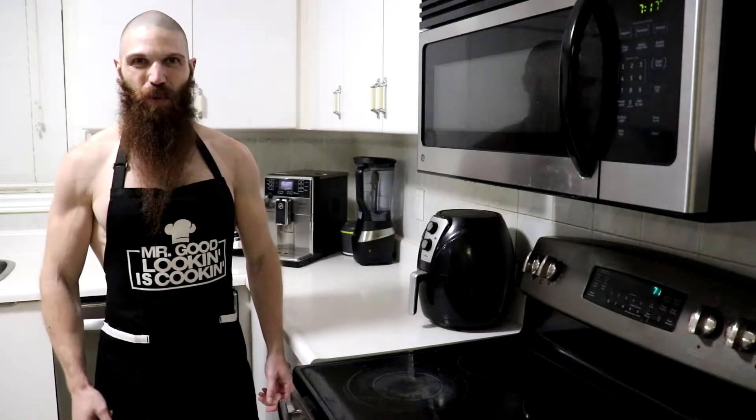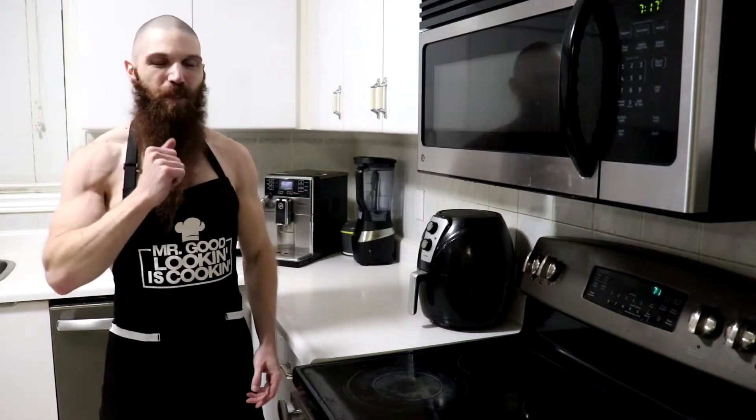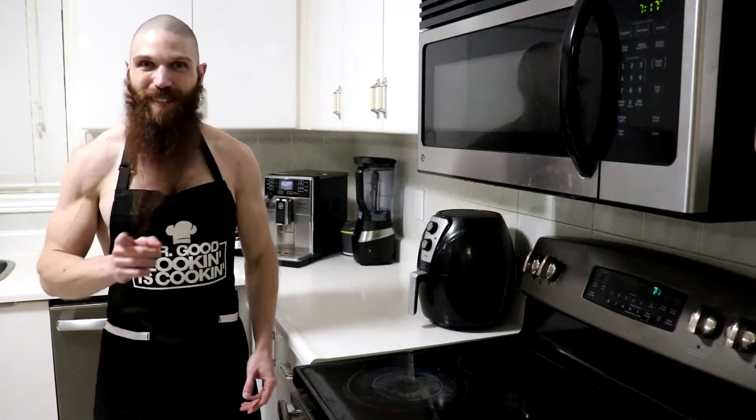Hey everyone, thanks for tuning in and welcome back to another episode of Carnivore Kitchen. Stephen here with TV4Work, and today we're going to be taste testing five different strip loin steaks that have been dry brined for different lengths of time. If you'd like to see what's the best amount of time to dry brine your steak, stay tuned.